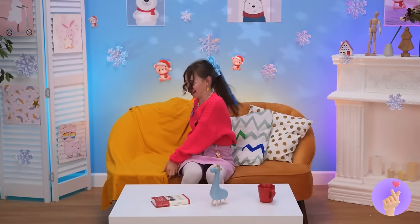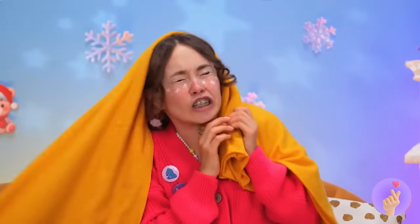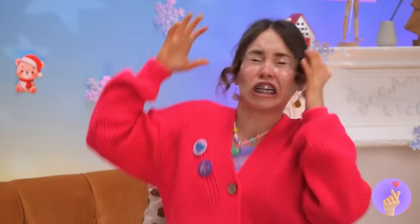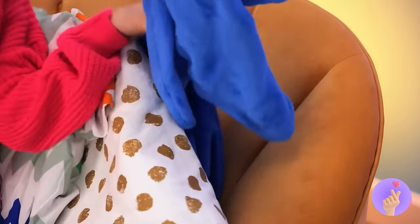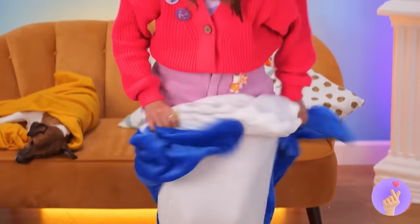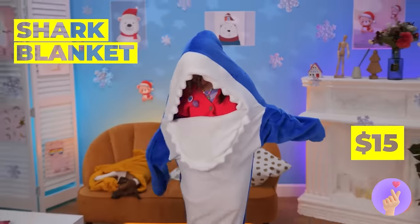Happiness is a warm blanket! Looks like puppy thinks so too — don't think he plans on sharing. Well, he can keep that blanket, cause we've got something even better — a snuggly shark blanket! And you can still do all sorts of things.